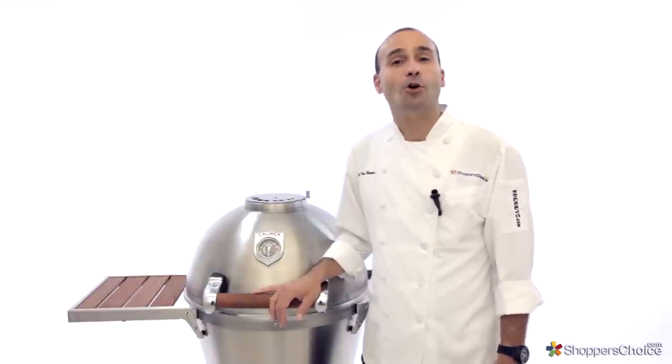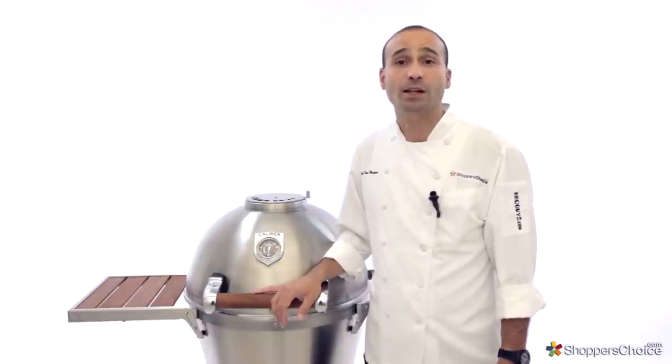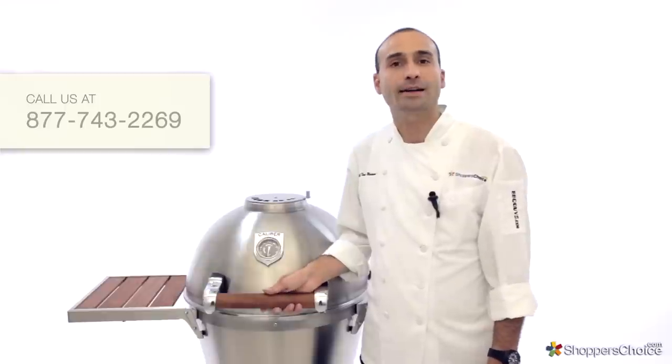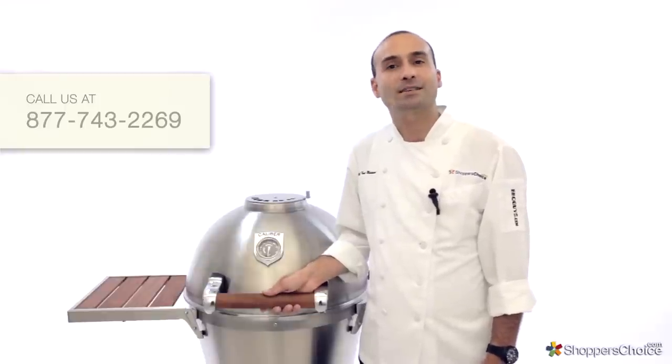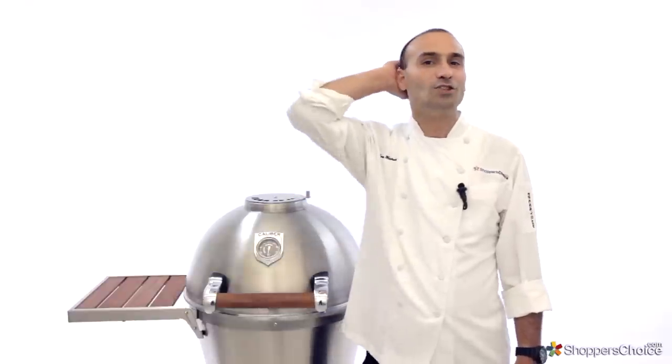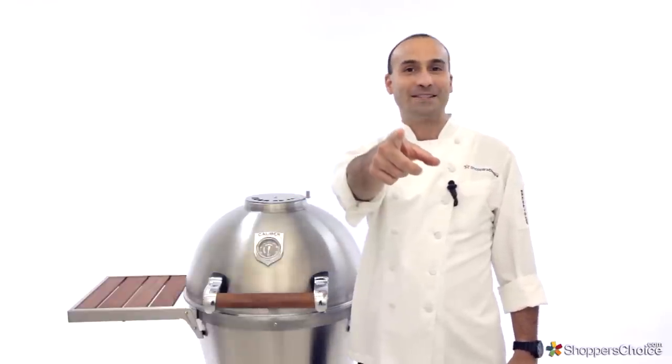Thank you for watching. To learn more about Caliber grills, or specifically the Caliber Thermoshell Pro, please give us a call or check us out online today. I'm Chef Tony Matassa, and remember, at BBQGuys.com, we smoke the competition.